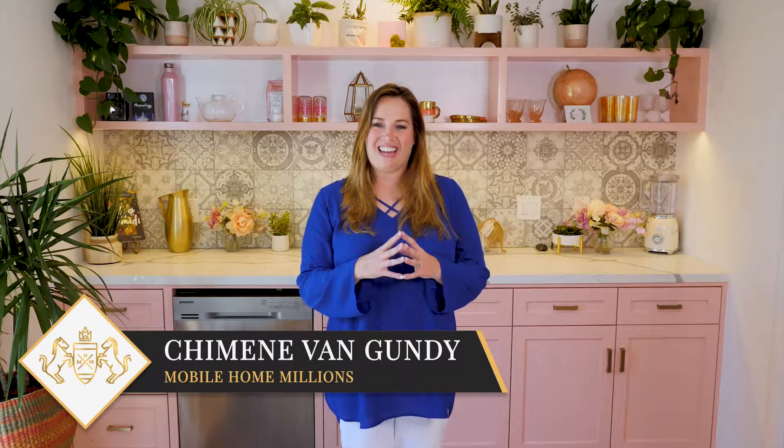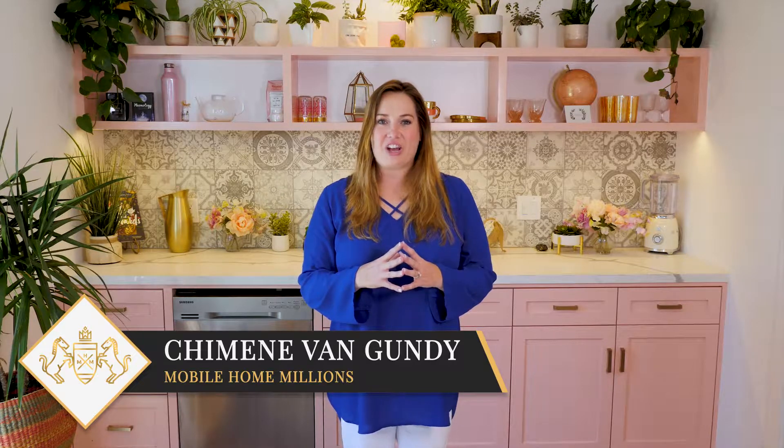Hi, I'm Shemin Van Gundy, best-selling author and mobile home millionaire, and today we're going to go through some easy hacks to keep your mobile home safe and secure.